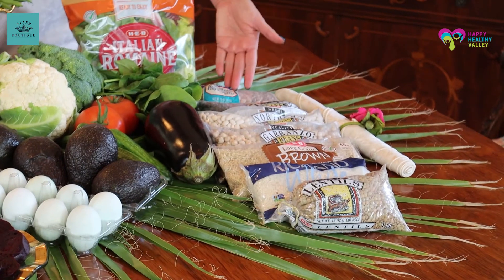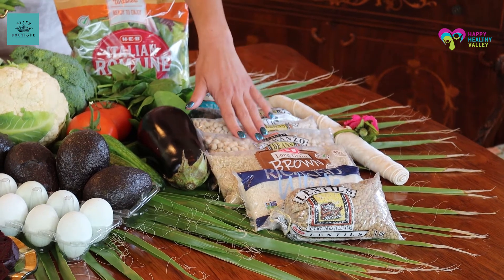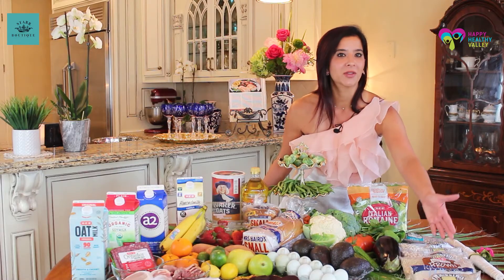We're going to start with the lentils and legumes. This diet has a high amount of beans or legumes: your pinto beans, your black beans, your white beans, your garbanzo beans, and your lentils.